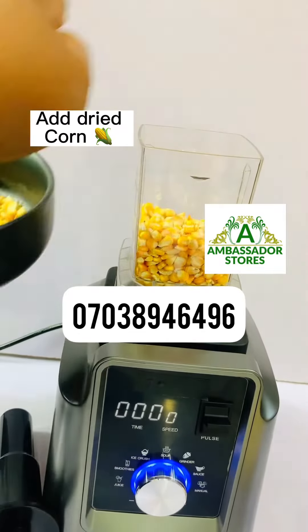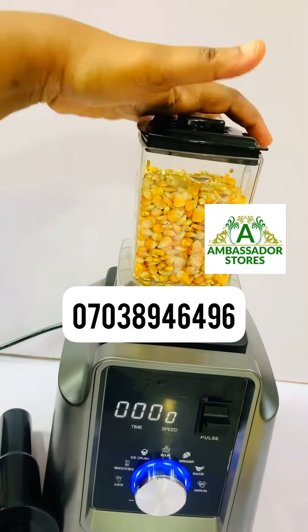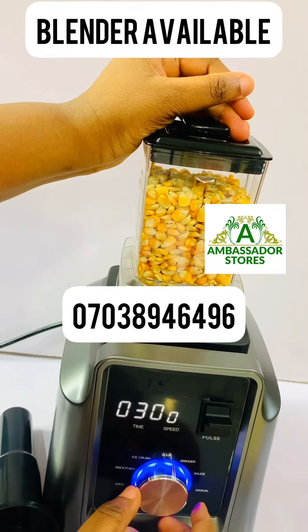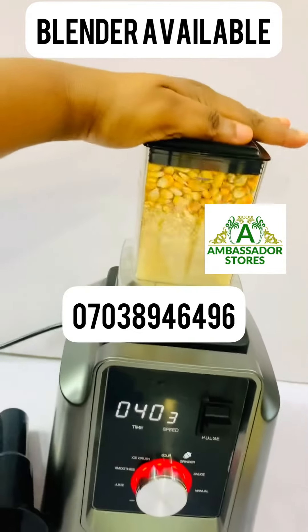Make sure the dry corn has been picked properly. Now it's done — you cover it. Then we go to the select button; you can see options like smoothie and juice. I'm going for granda, so just press the button.